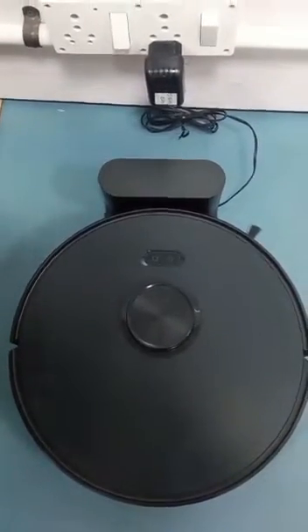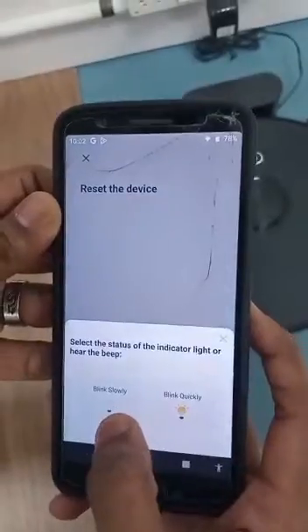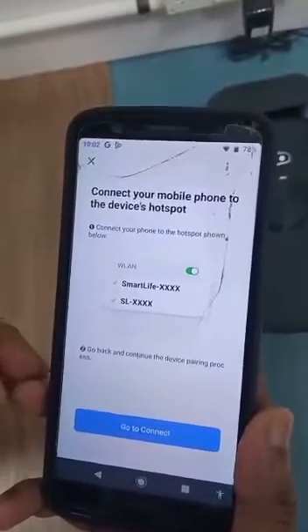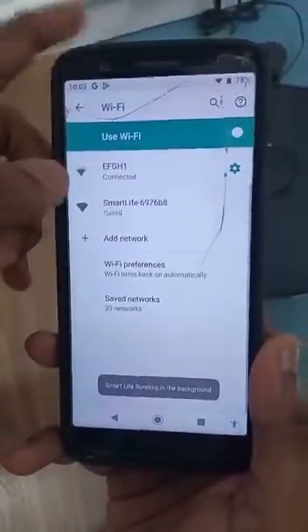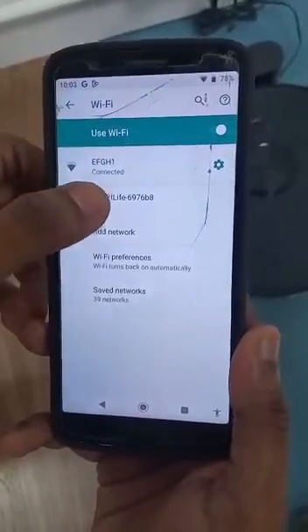Confirm the indicator — press the icon and select Blink Slowly. After that, it will indicate to go to your Wi-Fi connection. Go to connect, and it will automatically navigate there.